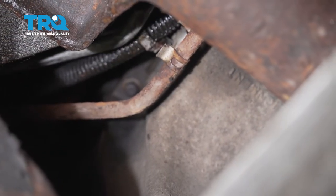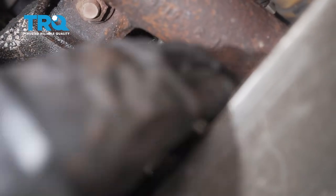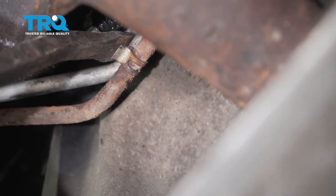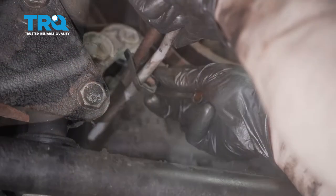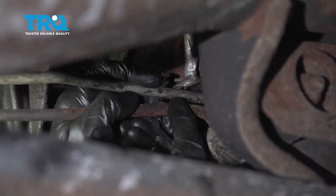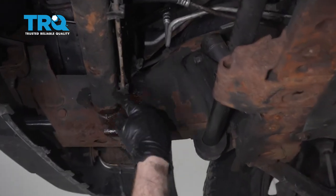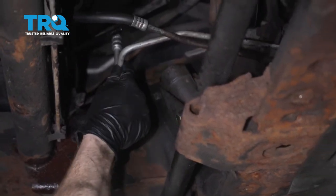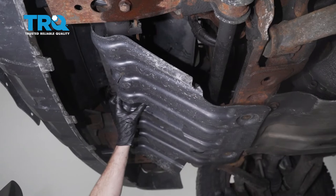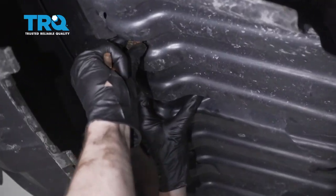Once you have that in there, let's go ahead and put the line back into that metal clip right up in here. We'll just get it lined up and press it down and in. Go ahead and lock that in, and put in this rearward clamp as well. Let's give this a quick inspection under here just to ensure that everything is secured — you don't want to have this line wobbling around and potentially rubbing up against something that it shouldn't.